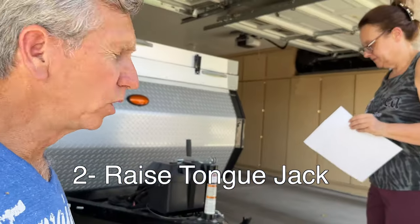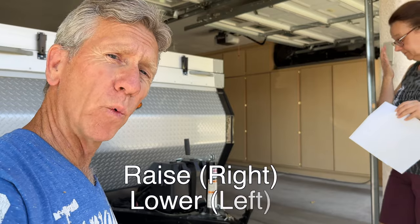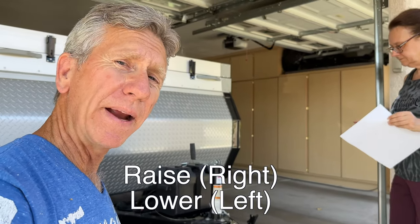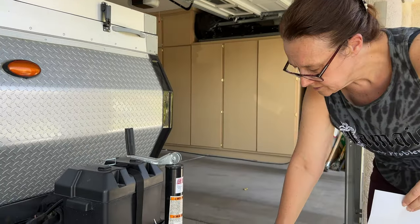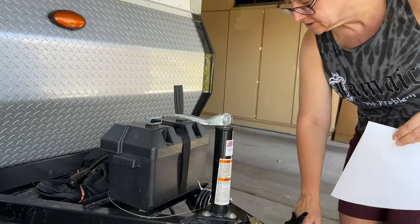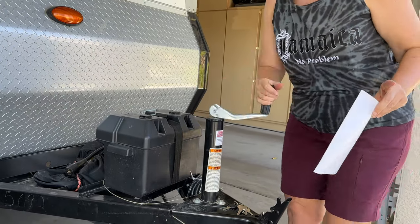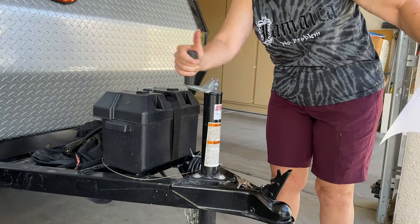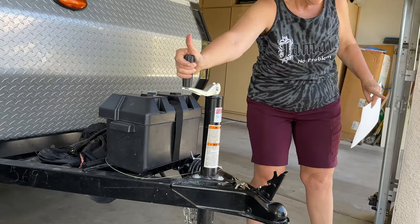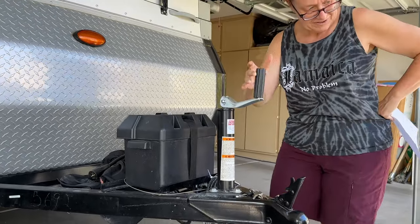The next thing on the list is raising the tongue jack. One helpful tip: R for right is raising, so you turn it to your right. For lowering the jack, you turn it to the left. I'm going to assume this is the jack to raise the tongue — that's correct. It doesn't say how high to raise it, but it needs to be higher than the ball. I would recommend raising it up as high as it will go so you're not taking any chances.